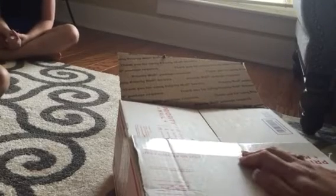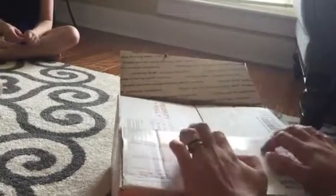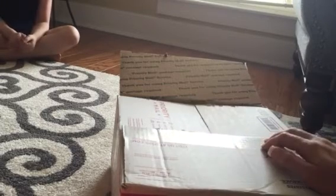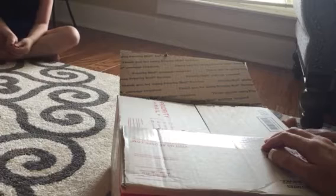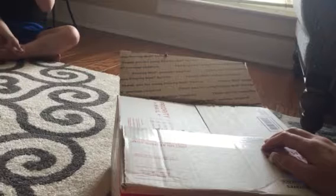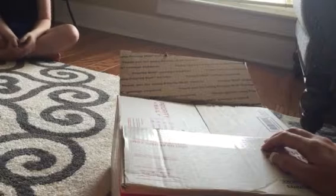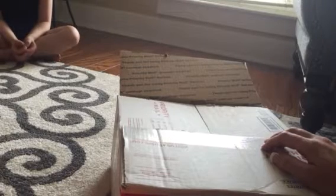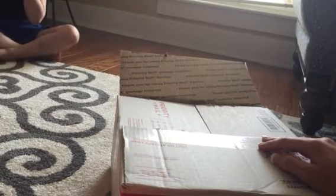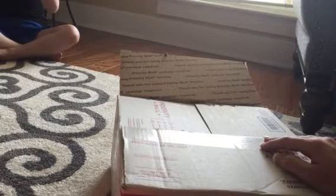Hey everybody, it's Southern Nursery Reborns! We are so super excited to tell y'all something. I have been inspired by a young lady — I'm gonna put her name and her new YouTube channel in the description below. I would love for y'all to go subscribe to her. She is the girl that won our first giveaway, and y'all don't know this yet but I'm about to tell you some amazing news.